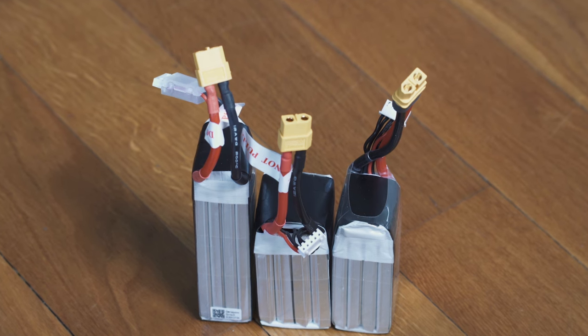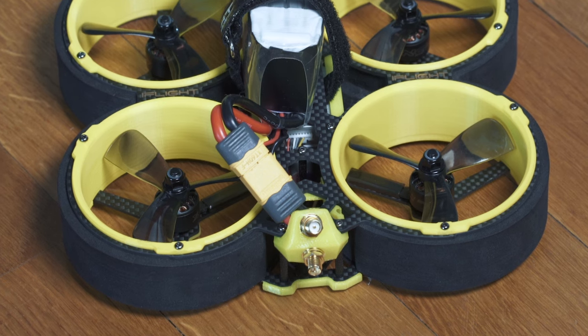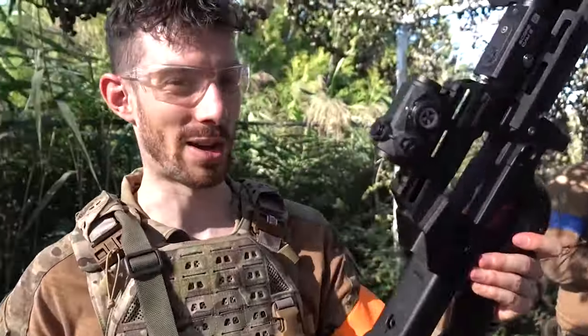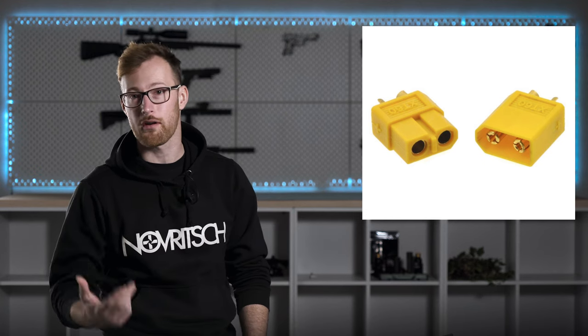The XT60 connector is another high-current option that offers excellent electrical conductivity. It is reliable and can handle high-power setups. It also has a smaller version called the XT30. In my opinion this connector is actually the best connector out there — it's durable and easier to plug in than Dean's connectors while not suffering from the issues you have with Tamiya. However, they are quite uncommon in airsoft, and should you ever need a battery on the field, most likely nobody is going to have an XT60 or XT30.